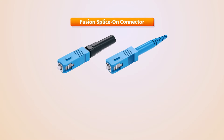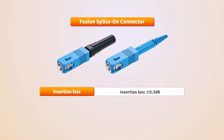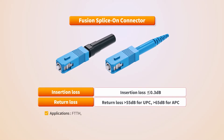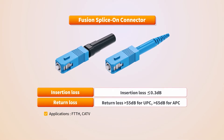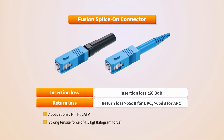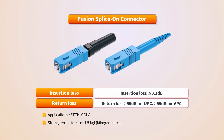Mean insertion loss is less than 0.3 dB and return loss is greater than 55 dB for UPC and 65 dB for APC, respectively. So applications can be made to FTTH and CATV networks without signal interference and noise, and this can be considered to be the best outdoor optical connector with a strong tensile force of 4.5 kg force.